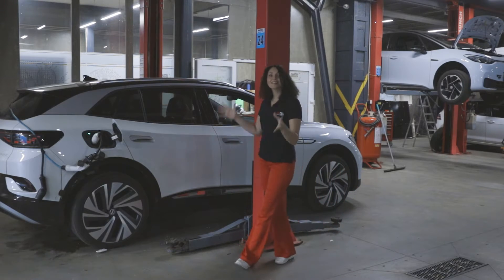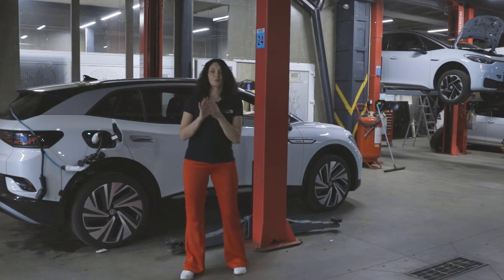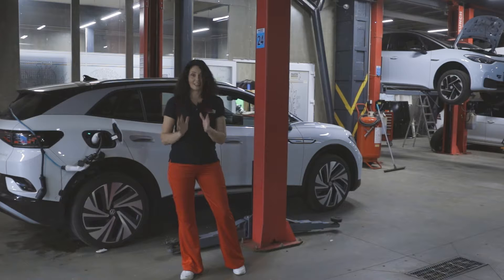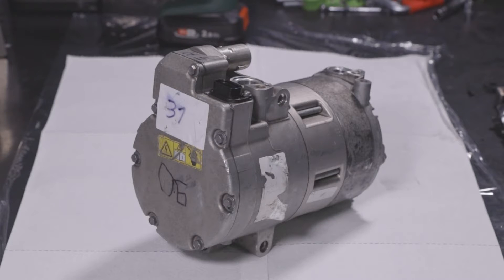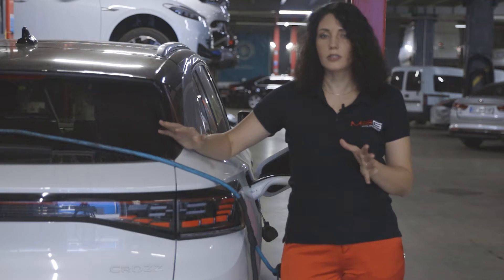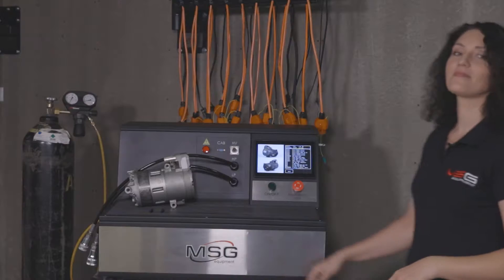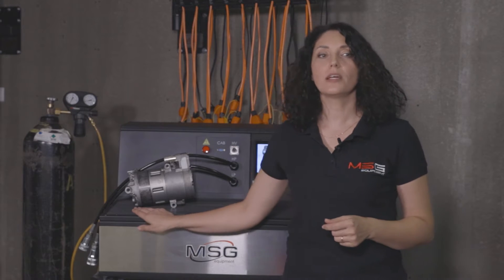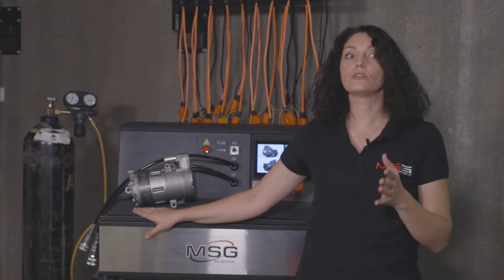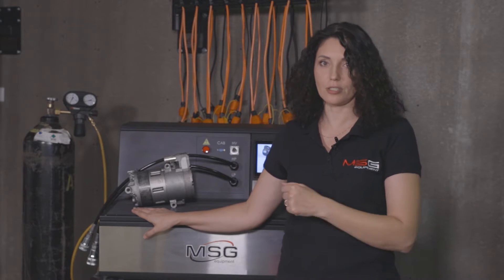As you know, electric cars have differences in design and construction, and the presence of electric compressors is one of them. In some cars, broken electric compressors cause the air-conditioning system to fail, and additionally, the main battery to overheat. The MS-112 test bench makes it easy to diagnose and locate faults and verify full operation capability after restoration.